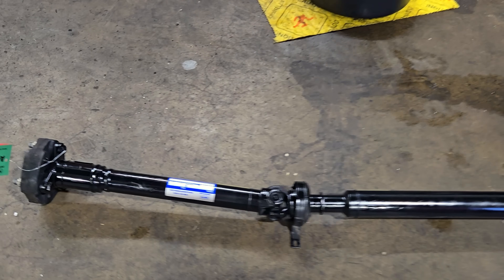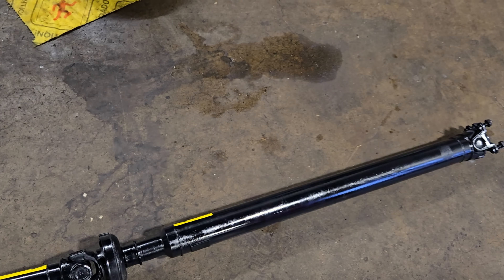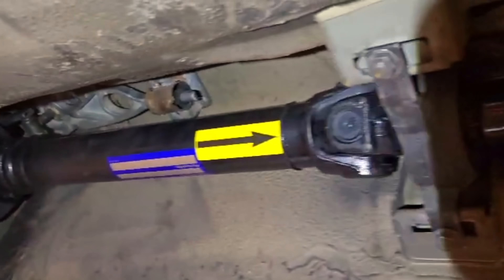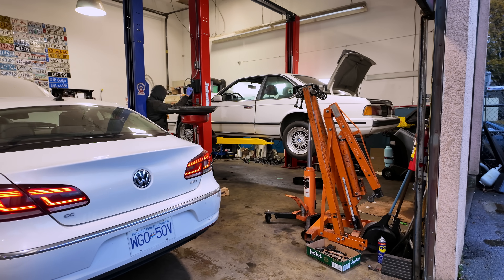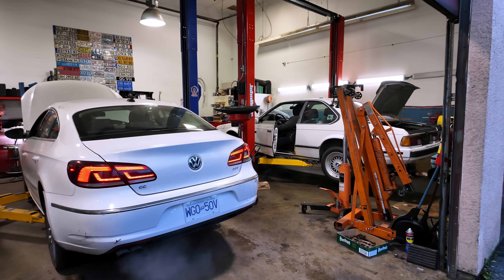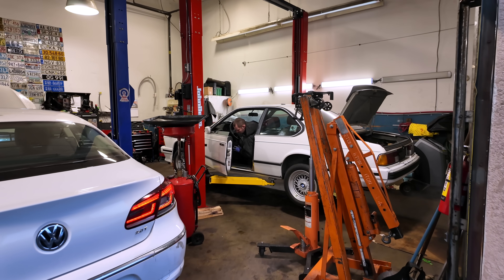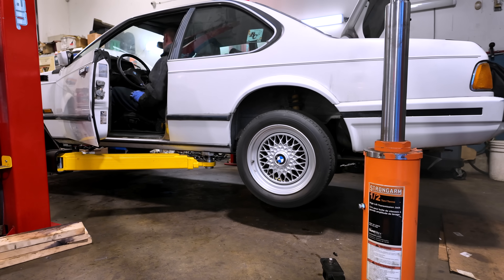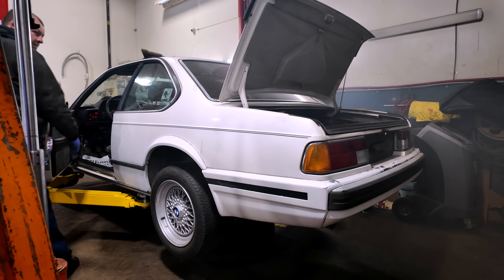We got the drive shaft back from Past Drive Lines. Looks like it's gonna fit — we're gonna do a test fit on it, get her fired up and see where we go. Good fit. We should be good to go.